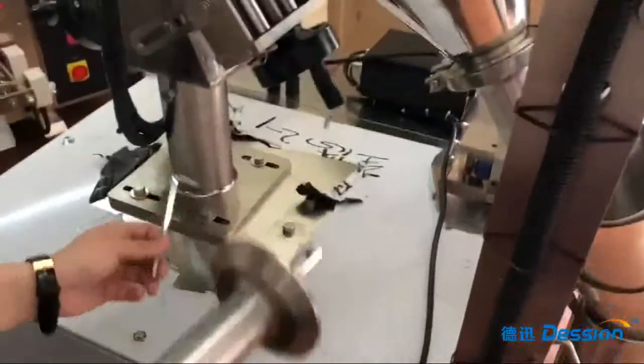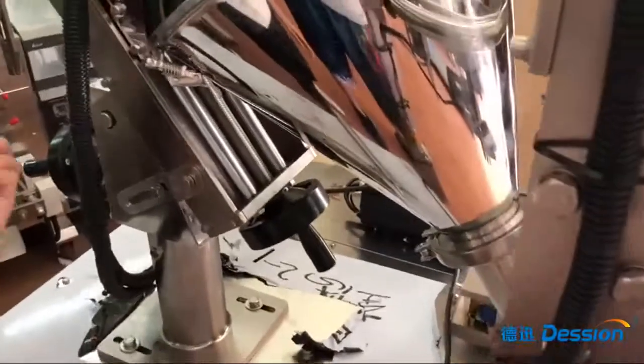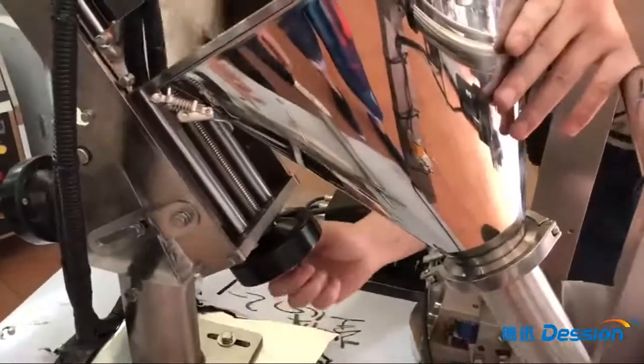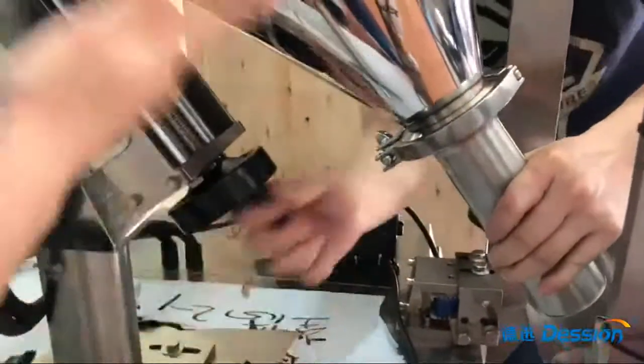Okay, we are going to replace the screw. Step one: we turn this part to make the product head face up.